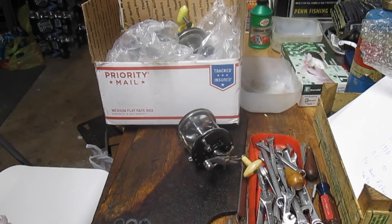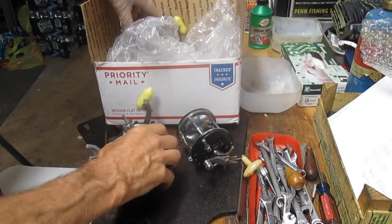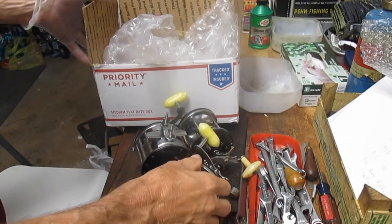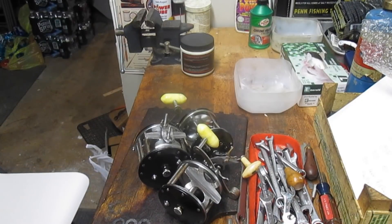Hi, this is Dennis with Second Chance Tackle. Today we're going to work on a reel that Bob sent me. Bob actually sent me three reels. They're all very similar but they're different, so we'll talk a little bit about them and then we're going to work on the Ocean City 113.